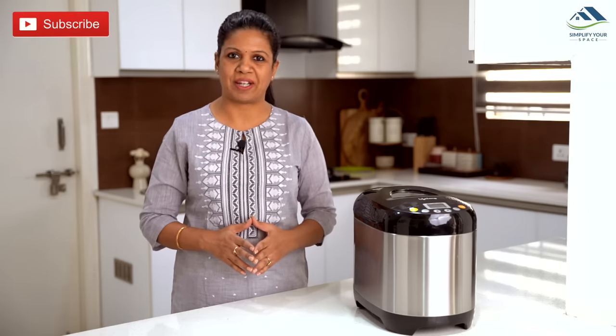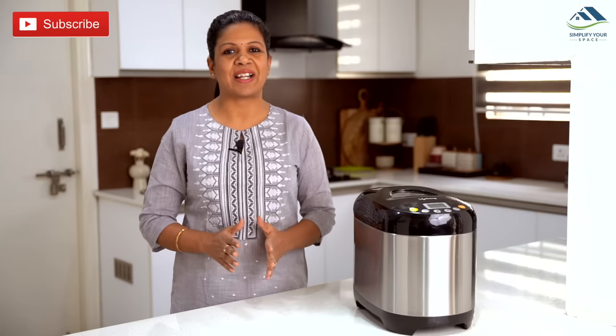I never imagined that making bread could be this simple and easy — just add all the ingredients and press a few buttons, and it takes care of the rest. Hope this video cleared your doubts about automatic bread makers. Please give a thumbs up, share this video with family and friends, subscribe to our channel, and follow us on Instagram and Facebook for the latest updates. We'll see you next week — happy organizing from Simplify Your Space, bye bye!